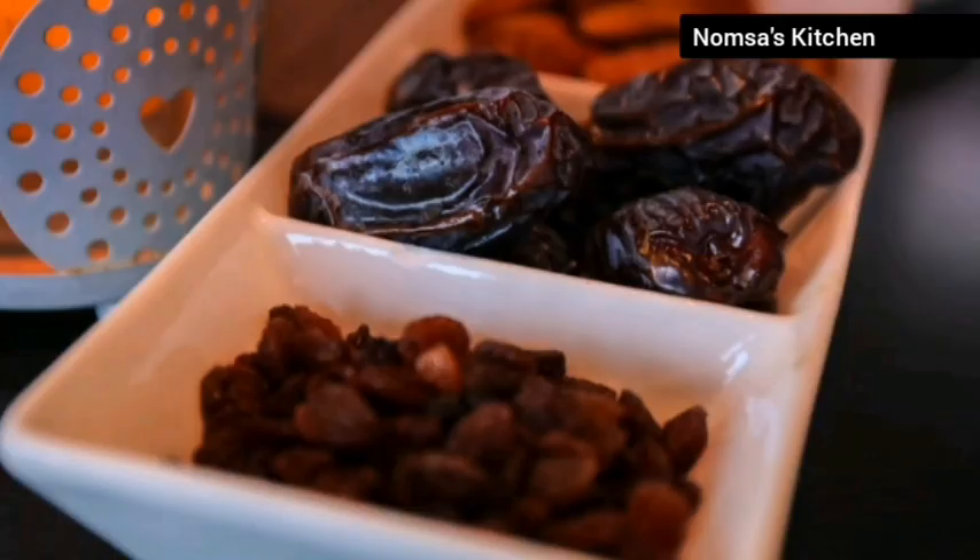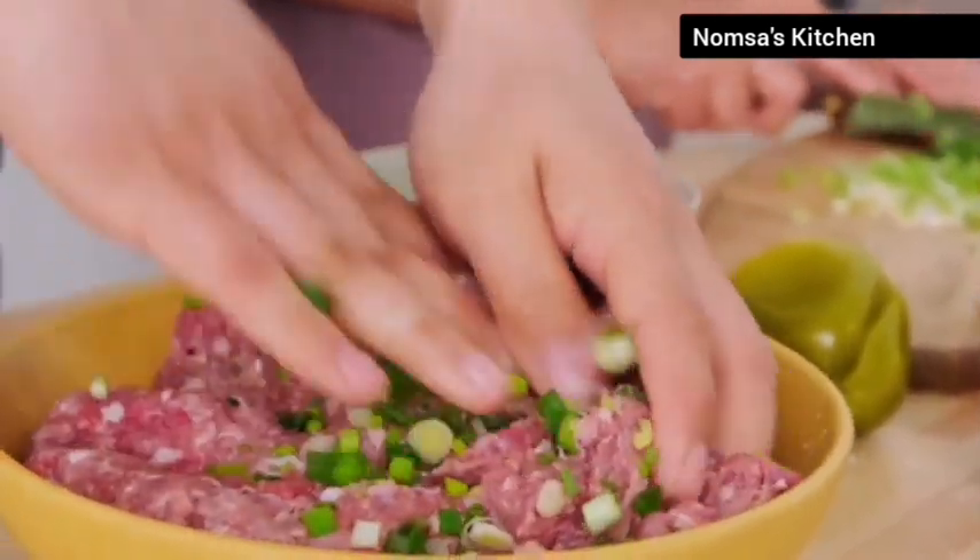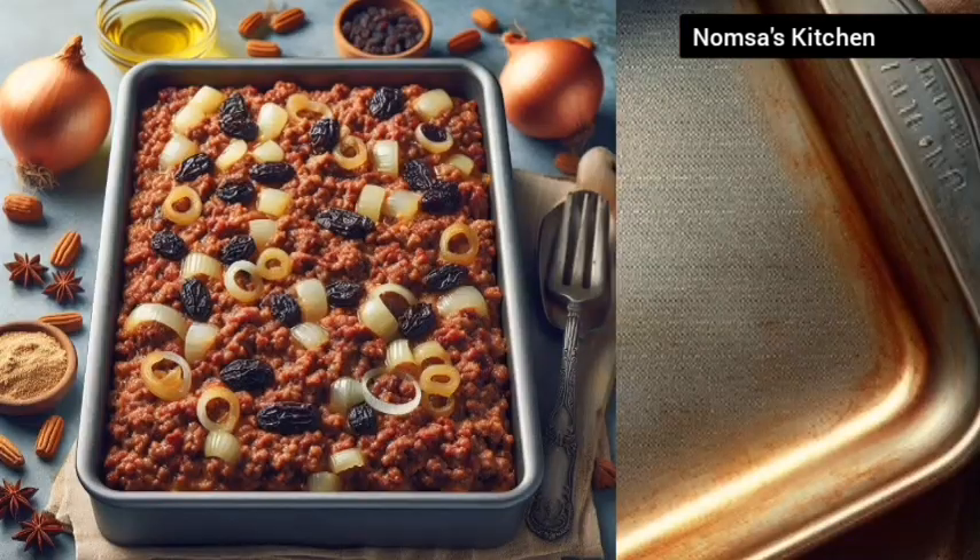Throw in a handful of raisins and a pinch of salt and pepper. Mix everything together until well combined. Spread the mixture into a greased baking dish and press down firmly.